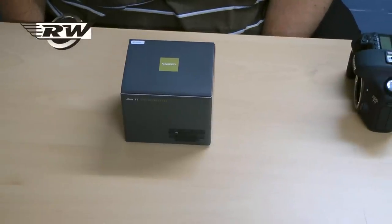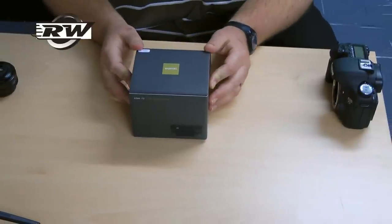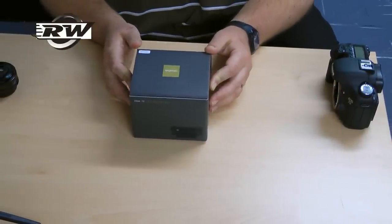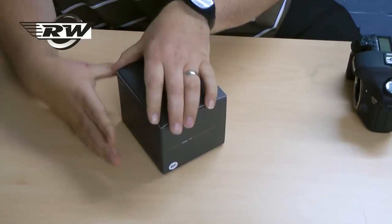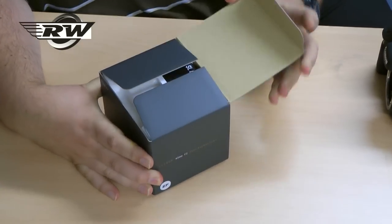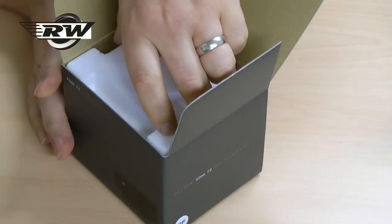Hello, this is the Voigtlander 40mm F2 SL Aspheric lens by Voigtlander. I'm going to unbox it to show you what comes in the package. They do two versions — this one is in Canon EOS, but they also do one in Nikon. I'll show you the difference momentarily.